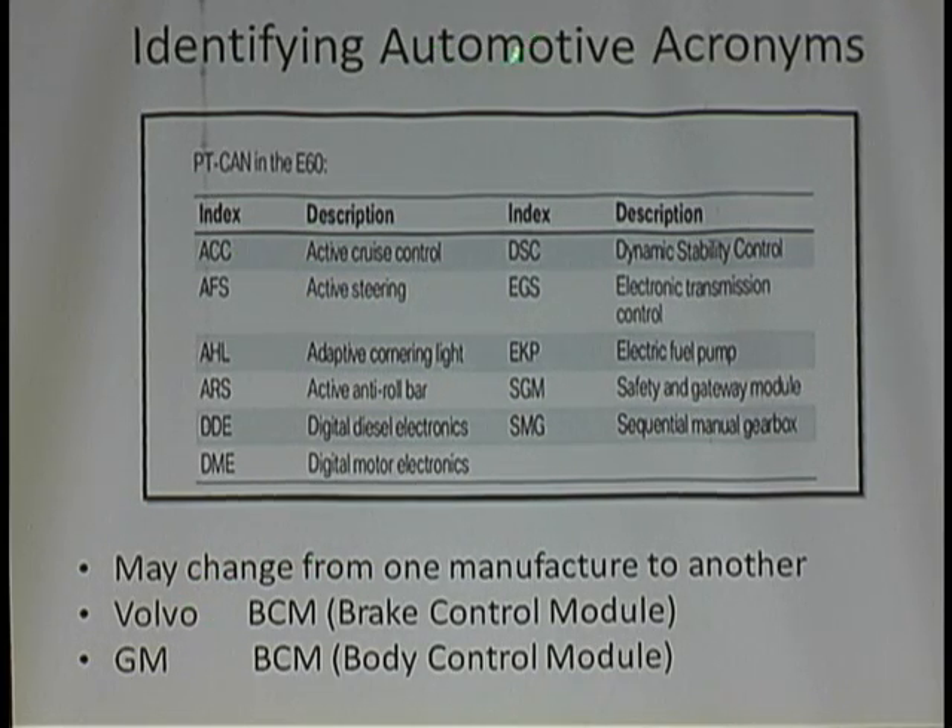For example: ACC — active cruise control. AFS — active steering. AHL — adaptive cornering light. ARS — active anti-roll bar. The car may or may not have these options, but you should go to all these modules and see if they're all out. The DME, digital electronics, dynamic stability control, electronic transmission — none of these guys were talking.